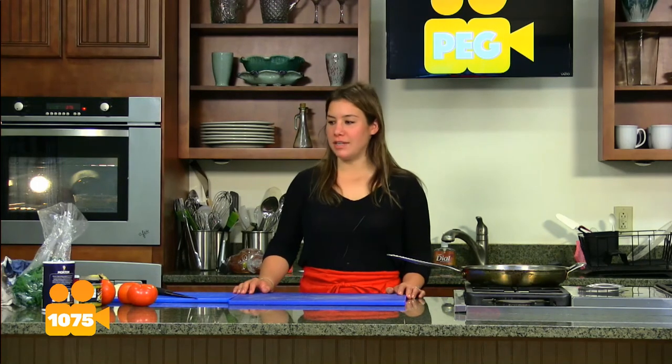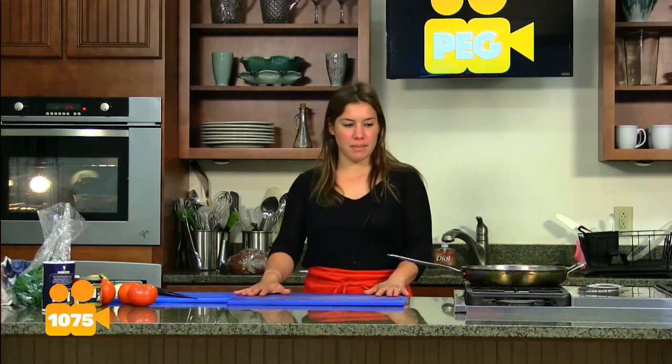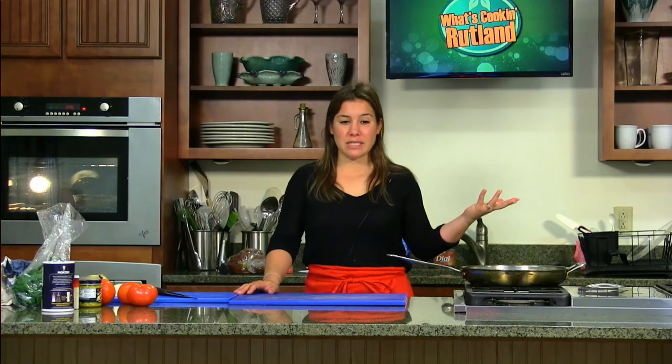I'm Anna White with the Southwestern Vermont Council on Aging, and I'm here today to make some holiday meals with some extra veggies. This is going to be part of the November and December show, focused on keeping the holidays a little healthier. What I decided on today is really to focus on what to do with all of your leftovers — we're going to make a turkey shepherd's pie, using almost everything you could think of from your Thanksgiving dinner.